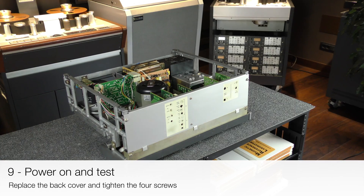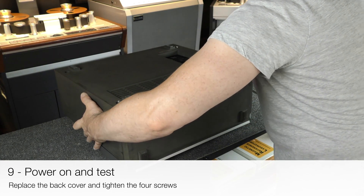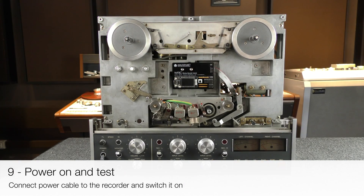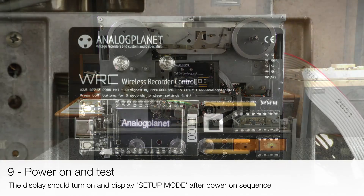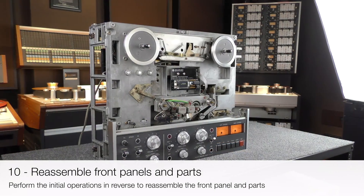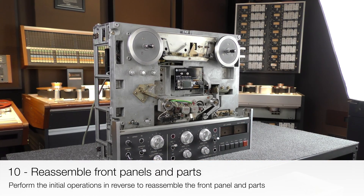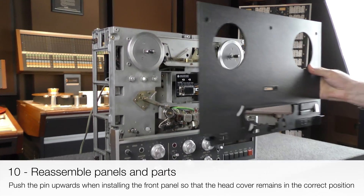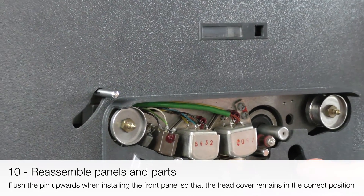Replace the back cover and tighten the four screws. Connect the power cable to the recorder and switch it on. The display should turn on and show setup mode after the power-on sequence. Perform the initial operations in reverse to reassemble the front panel and parts. Remember to push the pinch roller pin upwards when installing the front panel so that the head cover remains in the correct position.